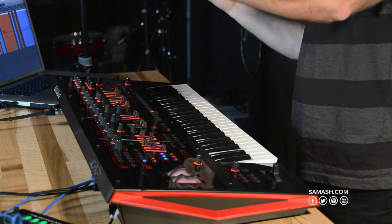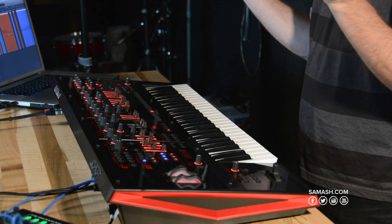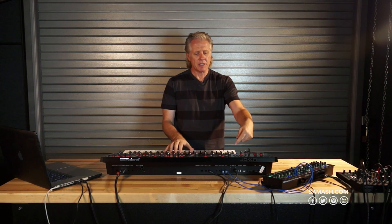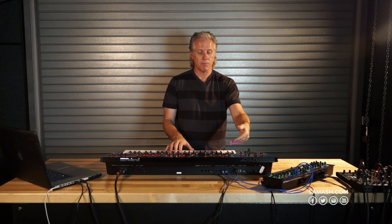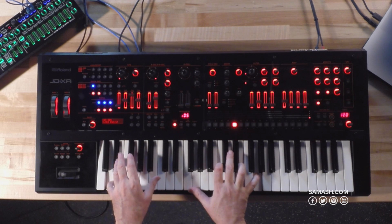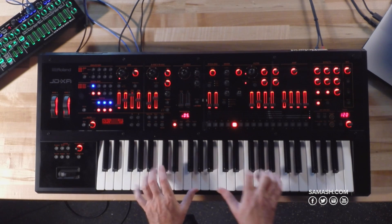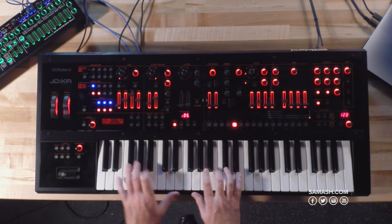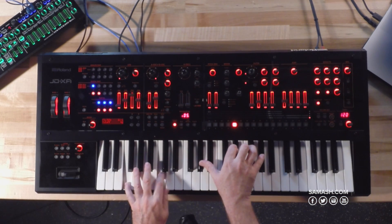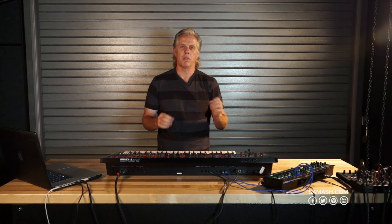So I can have the analog side going through the digital filter if I want, or the digital side going through the analog filter — vice versa, however you want to do it. It's very well rounded. In this case, I'm going to have the digital pad sound going through the analog filter. So it's nice and warm, very cool.